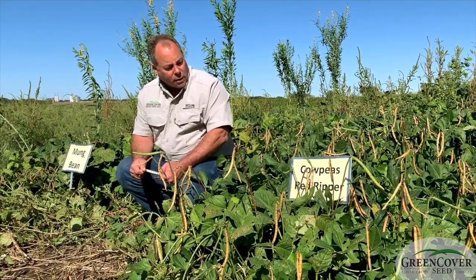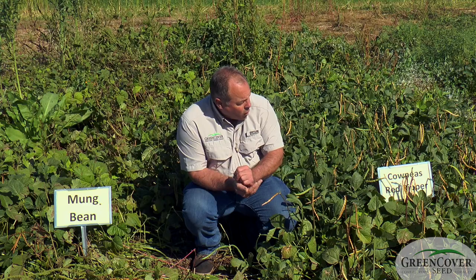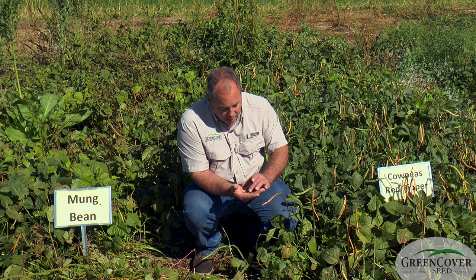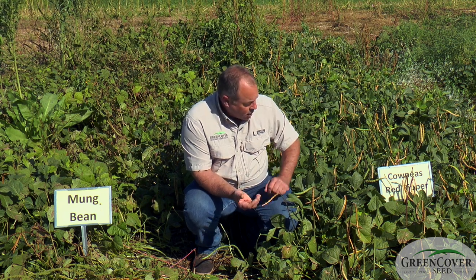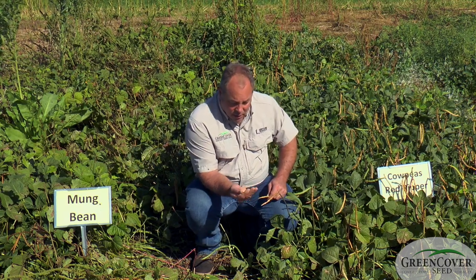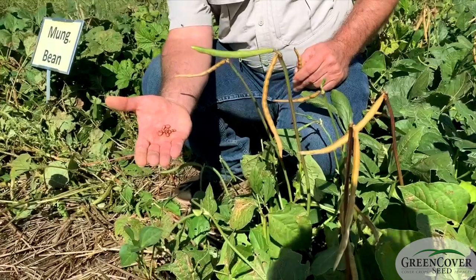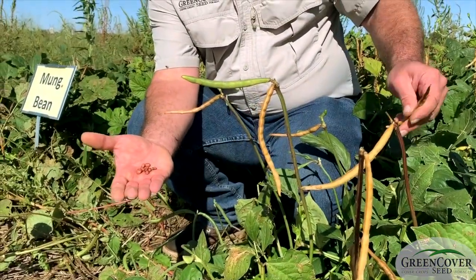Another place where red ripper cowpeas have a real advantage is in wildlife food plots that are designed for upland game birds. All these pods will open up, shatter seed on the ground — it's about 24% protein seed, very high protein seed that game birds really like.